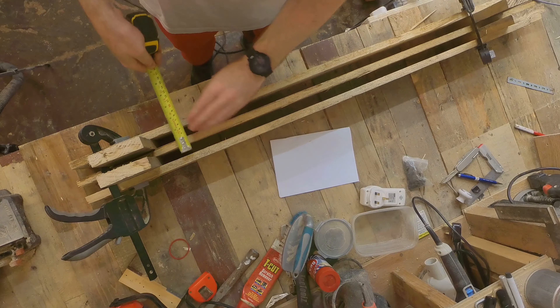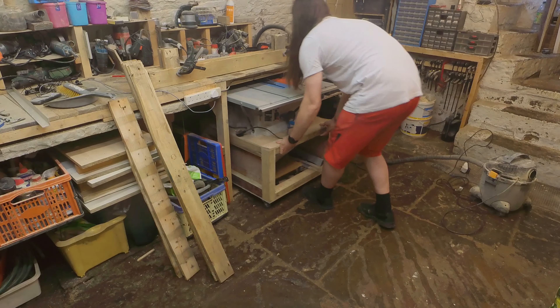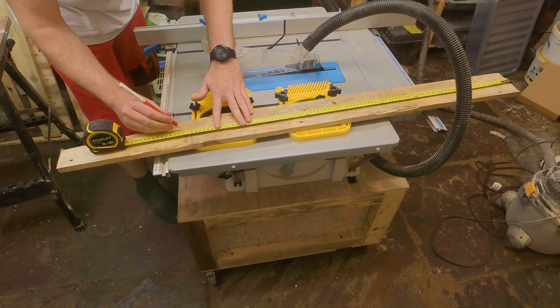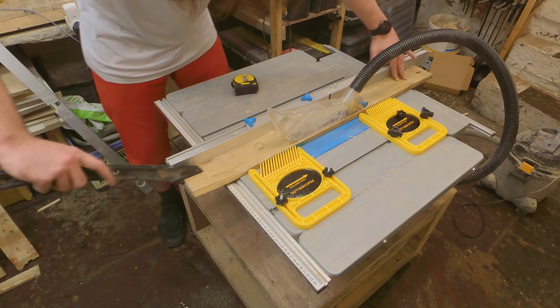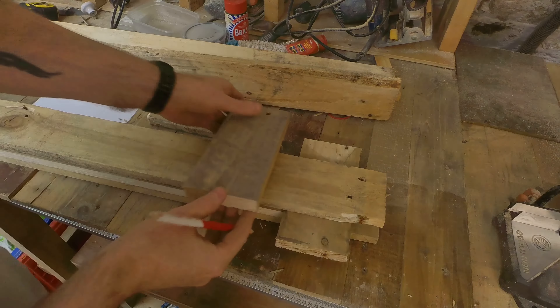With these bits held in, I double checked the measurements so I could cut the centerpiece. With the centerpiece cut, I measured up two small bits for the middle and four little bits for the end.